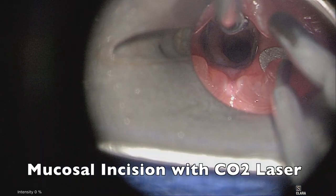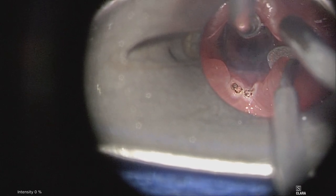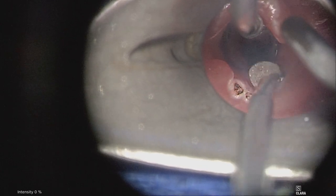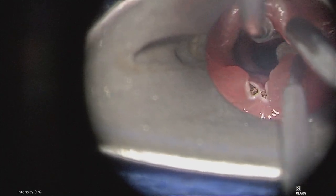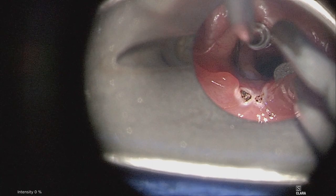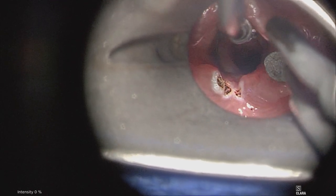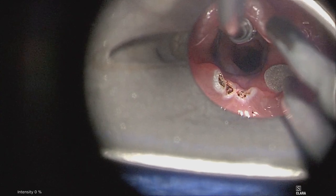We use a platform suction, seen here, to retract tissue while we are using a carbon dioxide laser on 4 to 6 watts continuous mode. Recall that when using a CO2 laser, all operating room personnel need to don laser safety eyewear.